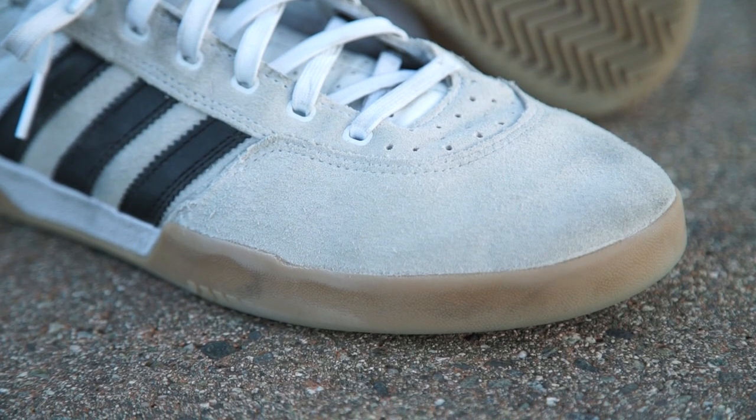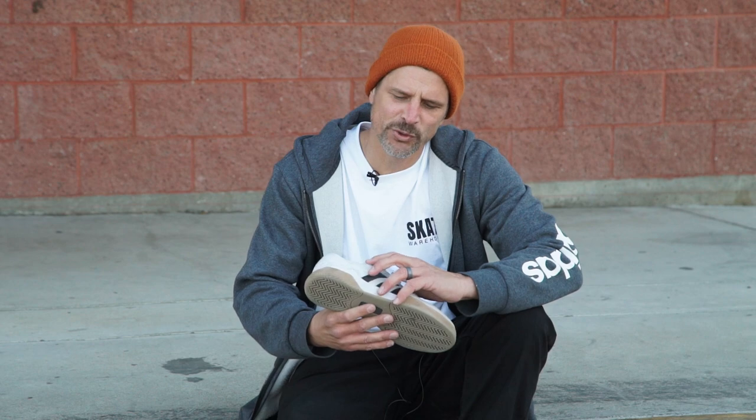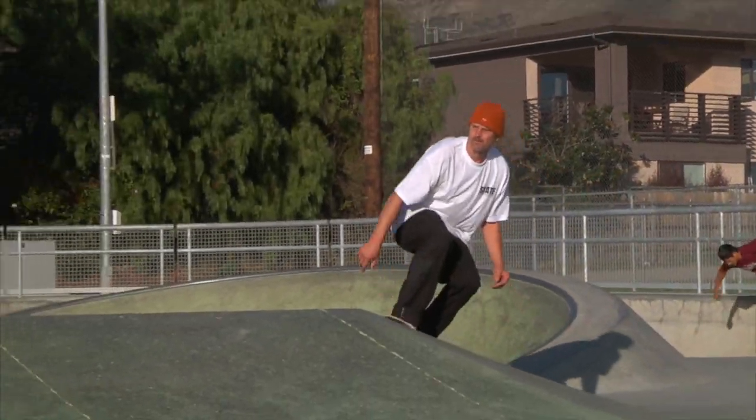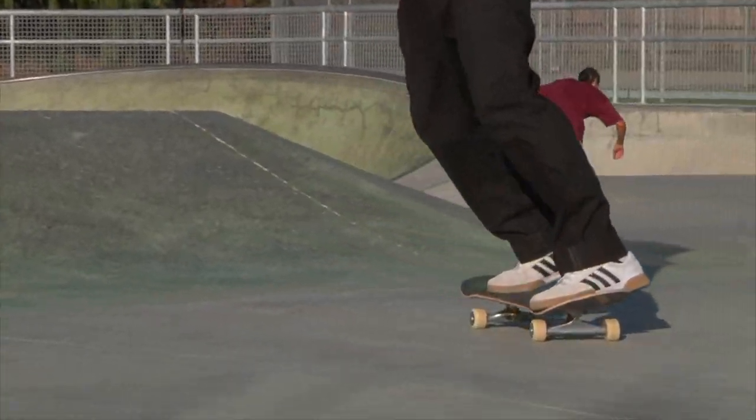There's a little bit of ripping right here in the main ollie spot, and a little bit of fray right here. This shoe has some double-layered suede panels up in the front, and it really adds to the durability, but it doesn't lose flexibility.